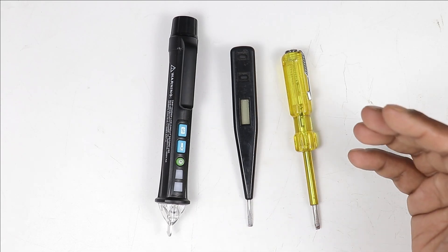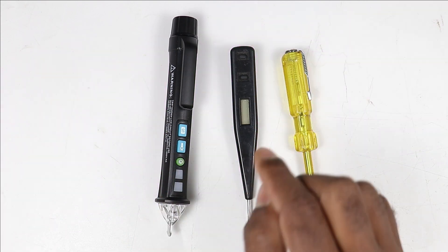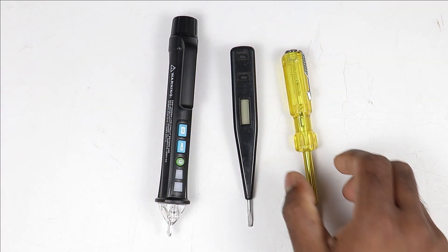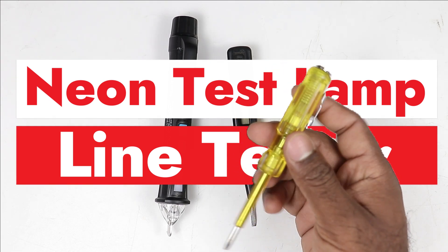Friends, if you are an electrician or electrical engineer, then you must always carry these three types of tester. As you know that all electricians carry this type of neon test lamp, which is also known as line tester.